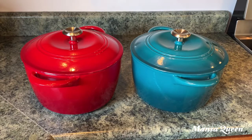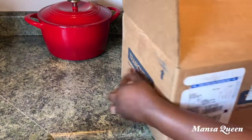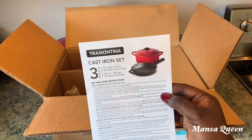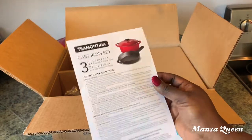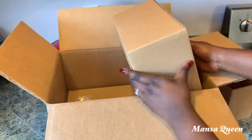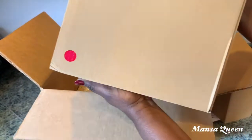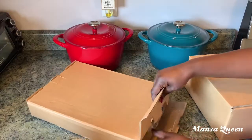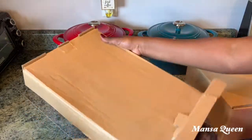While filming, I got a package in the mail — another cast iron set! I wanted a smaller size, so I went ahead and got this three-piece enamel cast iron Dutch oven set. We're going to do a quick unboxing.